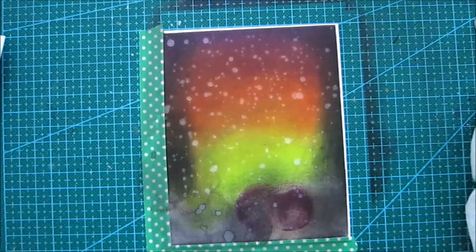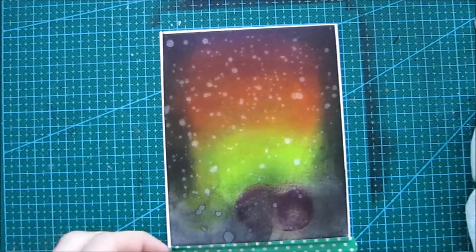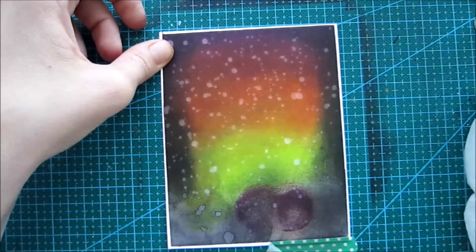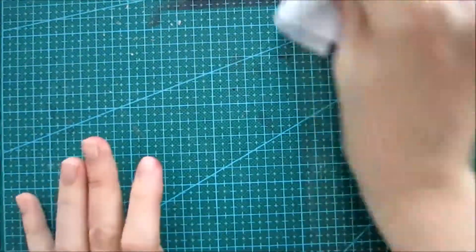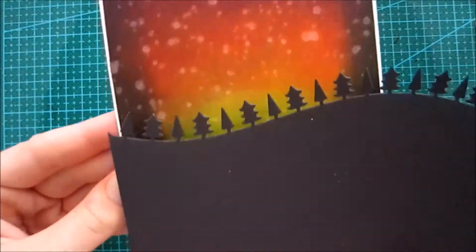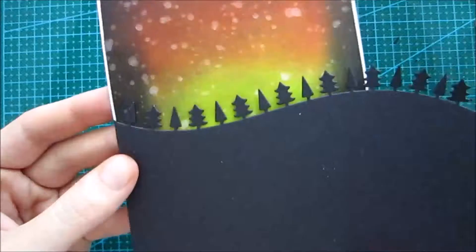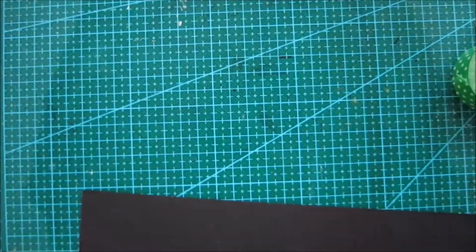Here I'm carefully peeling off all my washi tapes — I nearly messed it up but I didn't, I saved it. If you are doing this, just carefully peel it off back to itself and you will be fine. Now I'm just gonna take a baby wipe to clean my surface up, and then we're gonna play around with the placement of everything.